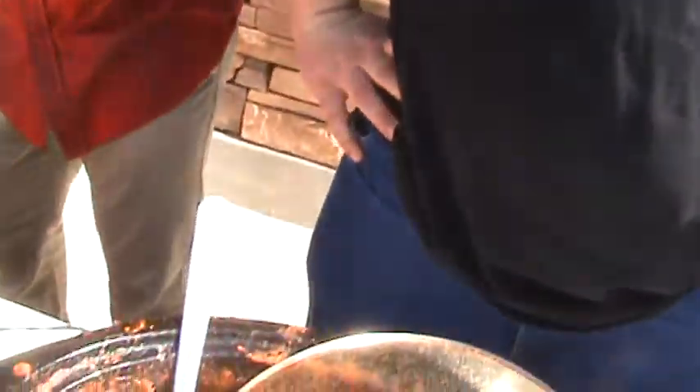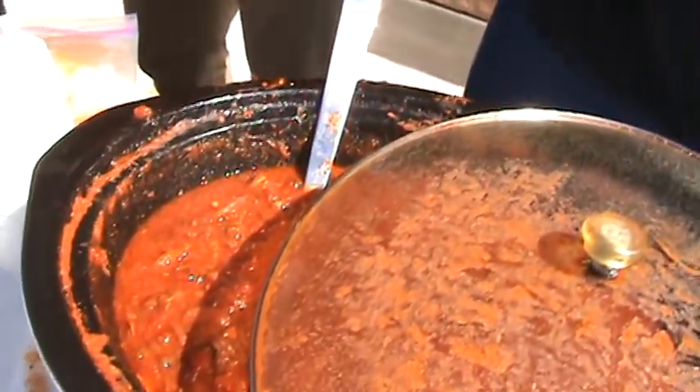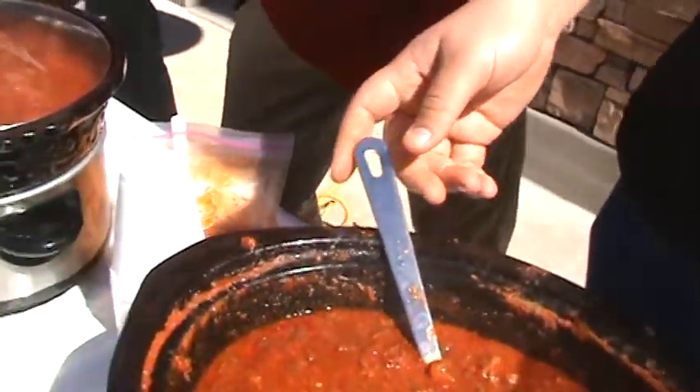Well, good luck to you. Did you make this one? Me and my dad did. You and your dad did. Looks good. Smells good too. We got beef, pork, and chorizo in here. Very nice. Those are the trifecta of chilies.